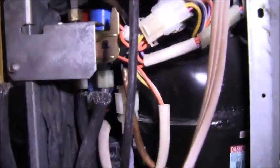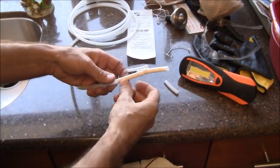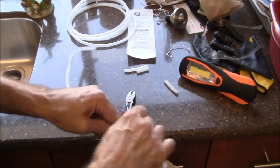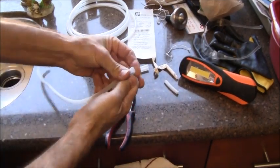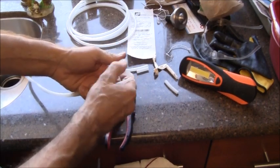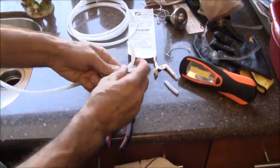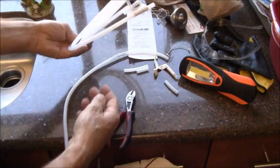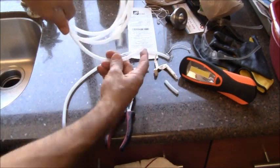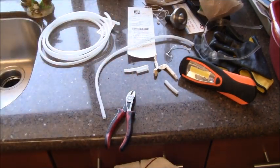We can pretty much wrap up the water section of the project. By the way, I just want to demonstrate how brittle that line may have been. This here is the line that I replaced — I guess it's not as brittle as I thought. But I'm just glad I replaced it. This is how much tubing I have left over, which is all brand new. The new one just feels a lot better than the old one. So I just wanted to show you that real quick.